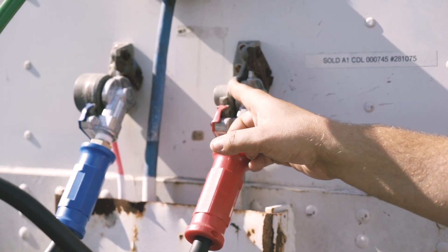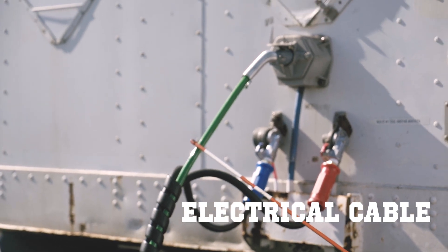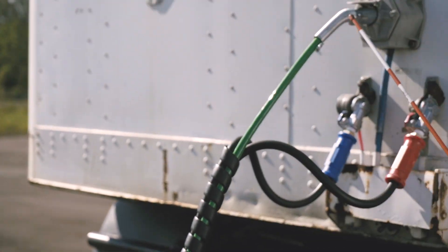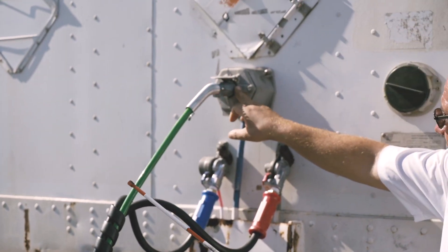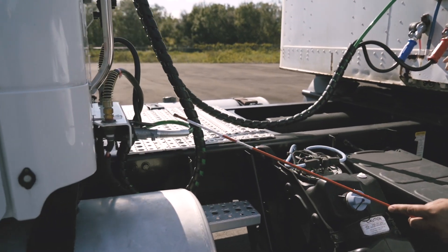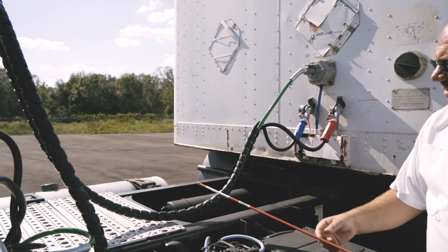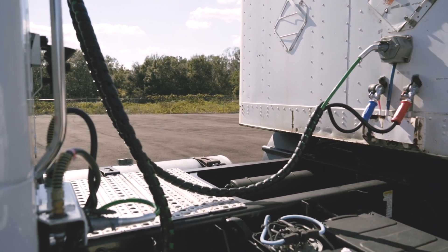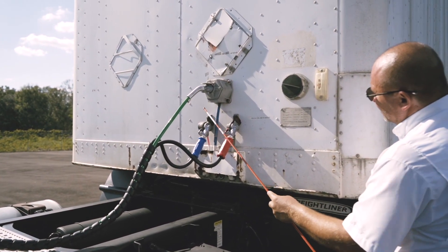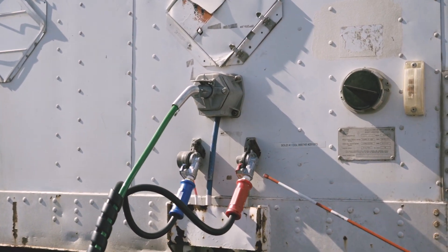The glad hands are tight and secured, no air leaks, and the rubber seal inside is not worn. I'm going to check my electrical cable — it's secured to the tractor and trailer, plugged in and locked. No cuts, no exposed wires, no fraying, and it's not supposed to touch the frame or be tangled.